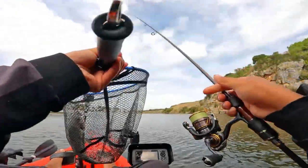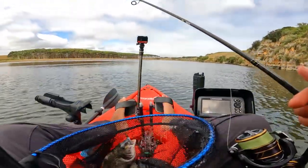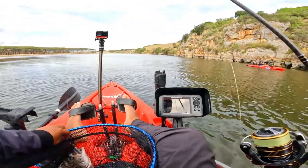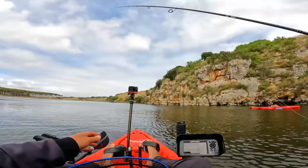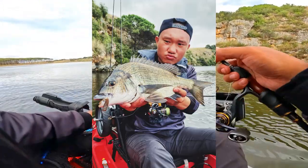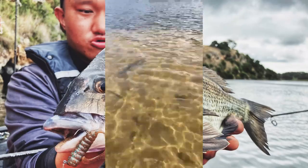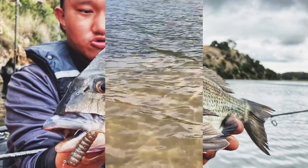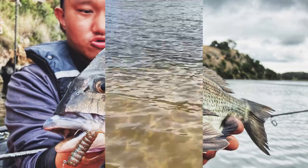That was so worth doing that. On the rock — I let it drop right in front of the rock and he came out for it. That deserves a photo, this one's a proper one for a photo. 40 centimeter bream, he's gone.